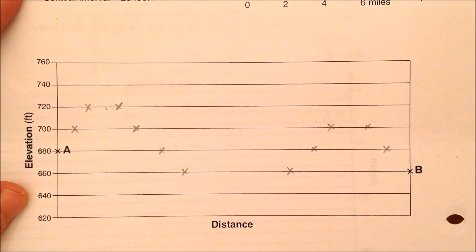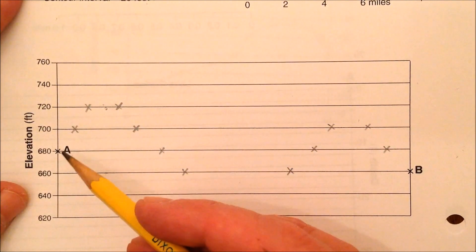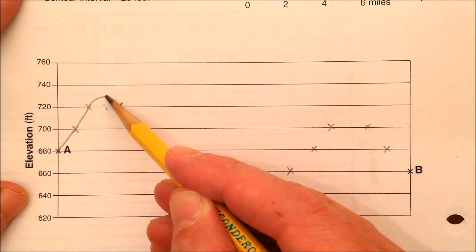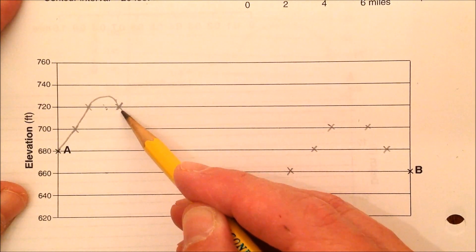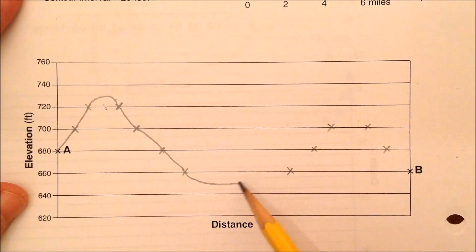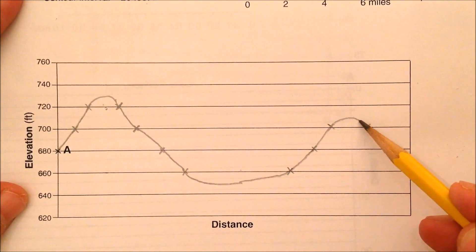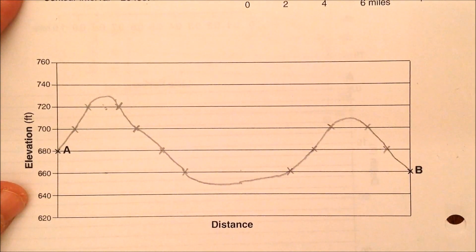Connect all points with smooth lines. The top of the hill is rounded. There's a river valley there, so do it like this through all the points — rounded. Must go up but can't touch 740 because there's no 740 contour line. Going down below here — estimating a bit, below 660, don't touch 640. Go through here, back up over the next hill, round to the top, connect to B. Make sure you get through all points.